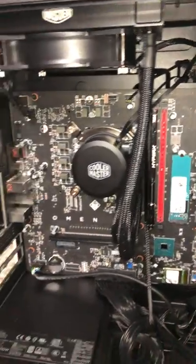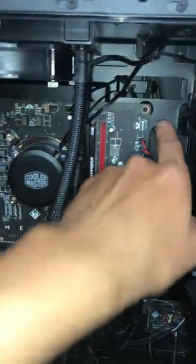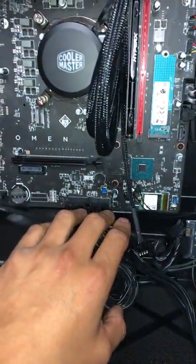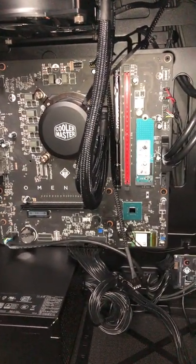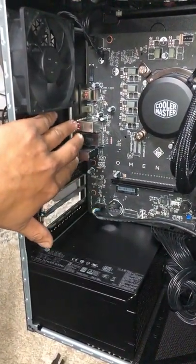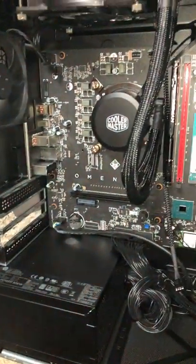Once all that's disconnected, there are eight screws that you have to take off the motherboard. Once you have, you wiggle the motherboard out and be careful. That's all you've got to do — just be careful. Pop the motherboard out.